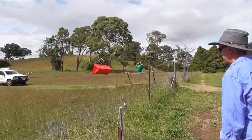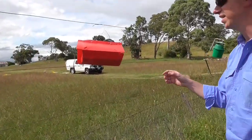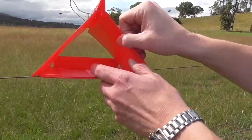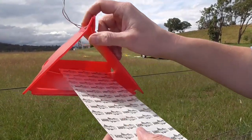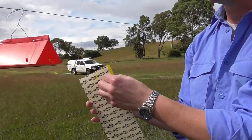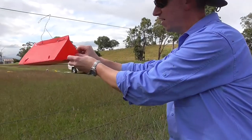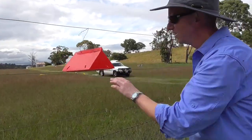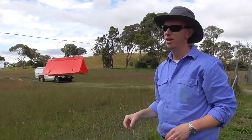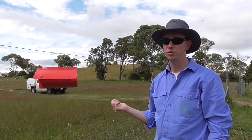The next pheromone trap is a delta trap for codling moths. You can see the triangular red shape — it also has a sticky insert inside that we haven't removed the covers from yet, which fits inside the trap. These are used with pheromone lures, with the pheromone placed in the middle of the trap. It's a female sex pheromone used to attract the males.